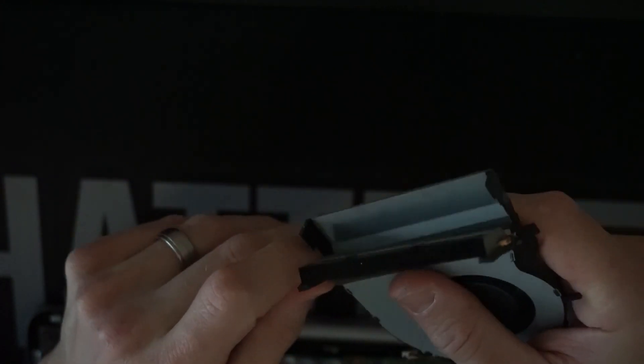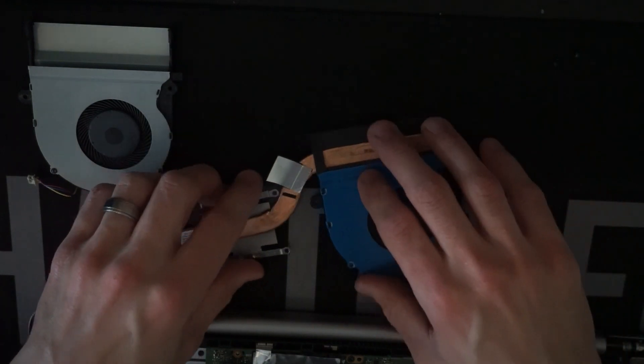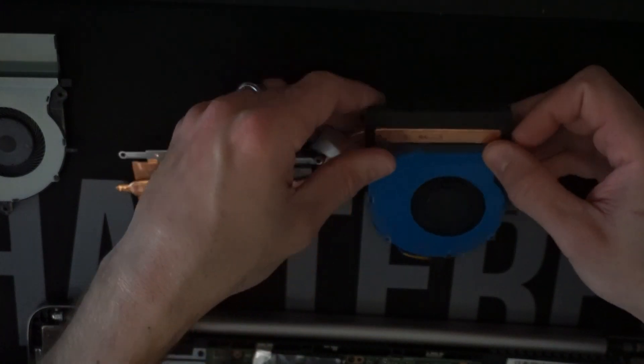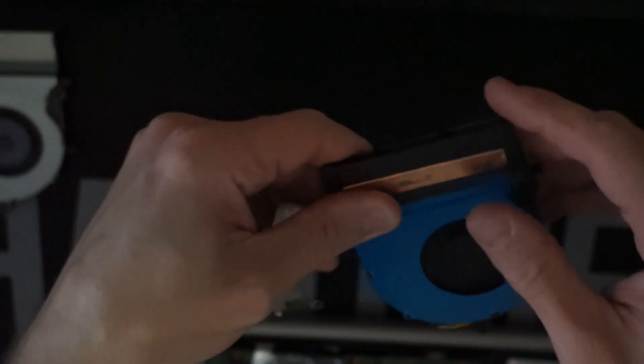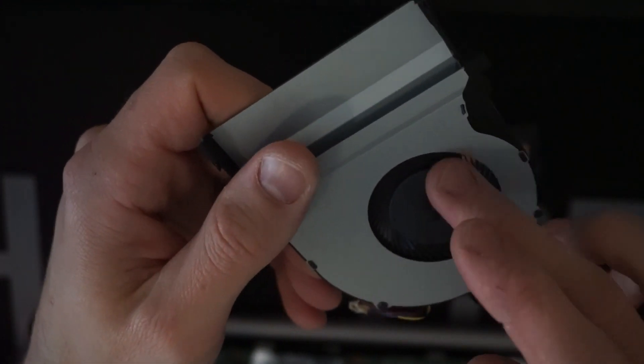Now I want to separate the old fan from the cooler — not sure how it is attached at this point. There we go — adhesive. One fan off. One new fan, drop it in. I'll run that across here just to seal up that air gap — it won't really matter too much. One fan spinning perfect, one fan with buggered bearings.